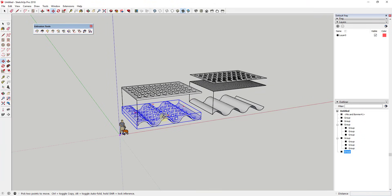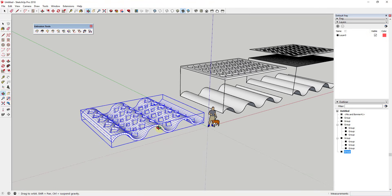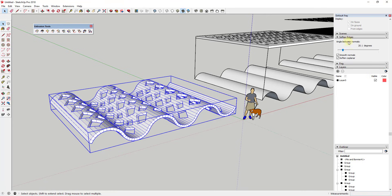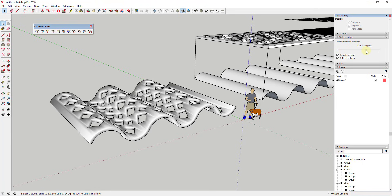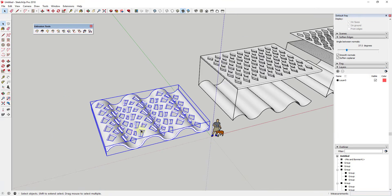You can see how that takes all those shapes and bends them along the face. One thing you may notice is that it comes in with a lot of ugly extra unhidden geometry. To fix that, go to the Soften Edges section of your tray and use the slider, moving it to the right until the edges disappear — but not so far it looks weird. You may also need to check the Soften Coplanar box to get the full effect.